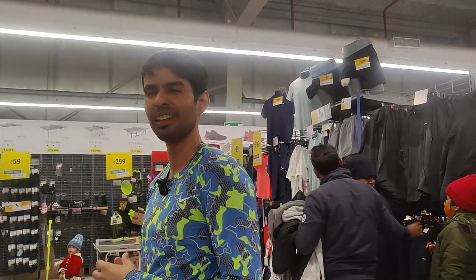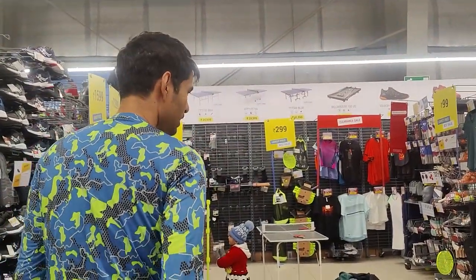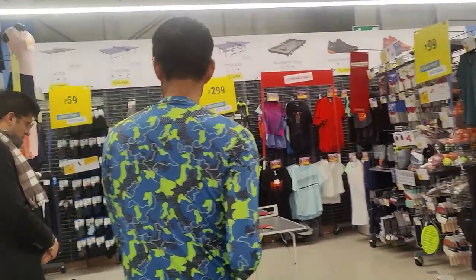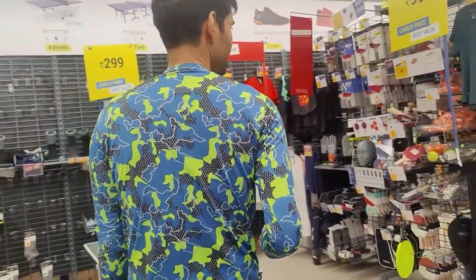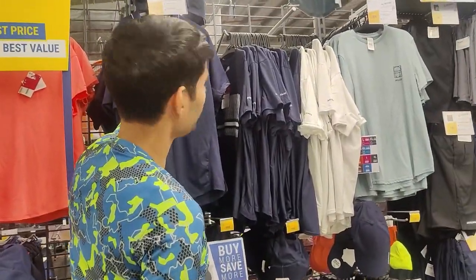Let me take you to the table tennis section of Decathlon and let's see what we have here — is it worth it or not? They have this brand Artengo, which is for table tennis, and I think they use it for tennis also.